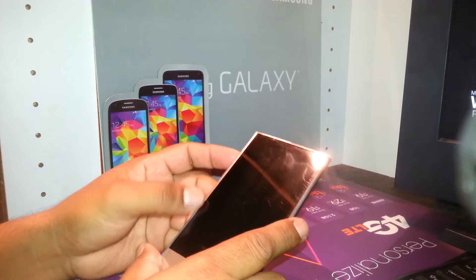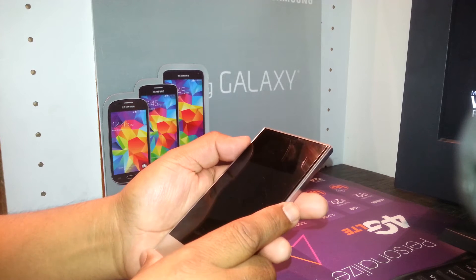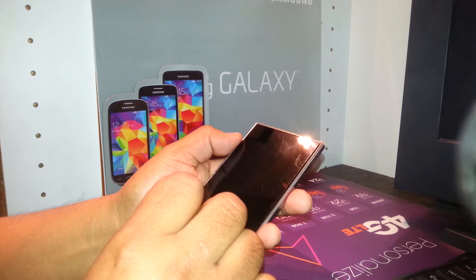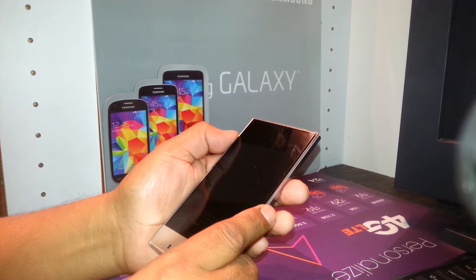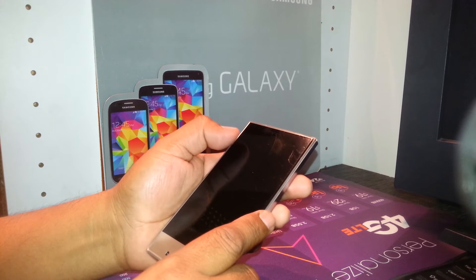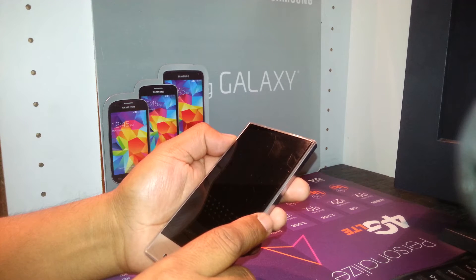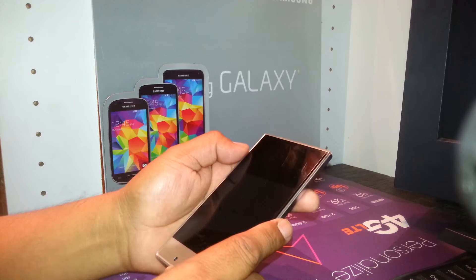You're going to use volume down, volume up, plus the power key — hold those three keys together. When the phone vibrates, the Sharp logo will appear. Continue holding those keys until you see on the screen a menu with blue letters and the option to perform the reset.